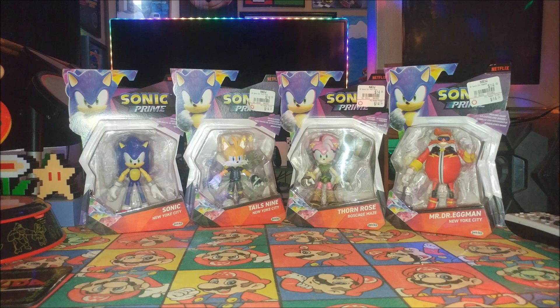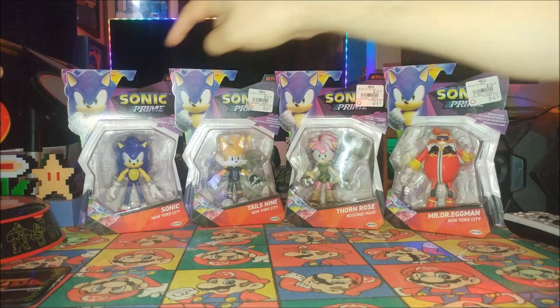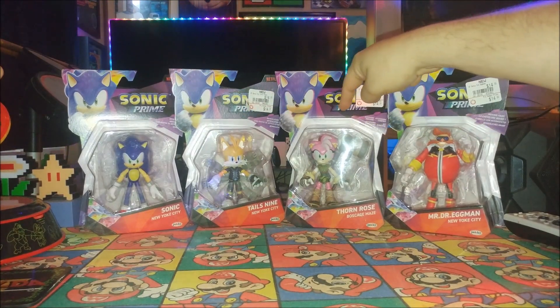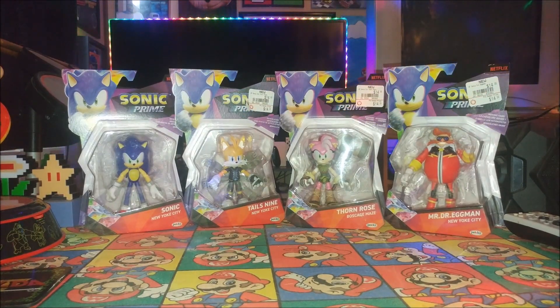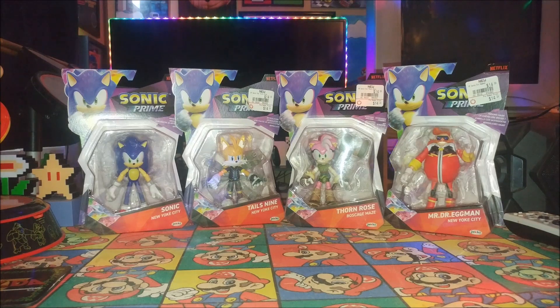Hey guys, it's SuperNintendoGuy here back again for another video. Today we are going to be unboxing a set of four figures from Sonic Prime, the TV show on Netflix. We're going to be unboxing Sonic, Tails, Amy Rose, and Dr. Eggman. I finally got those figures for the first time today — I just got back from GameStop. So here it is, the Sonic Prime action figure unboxing.